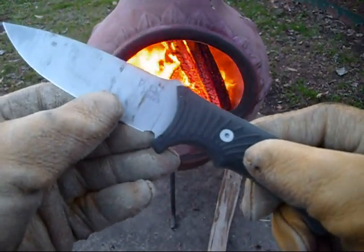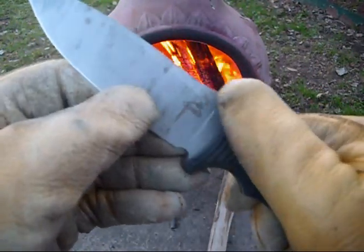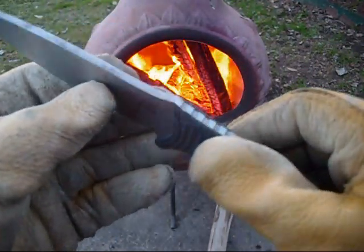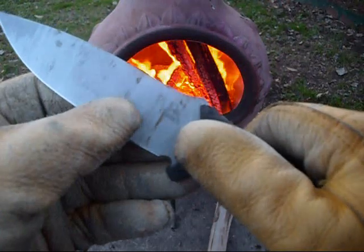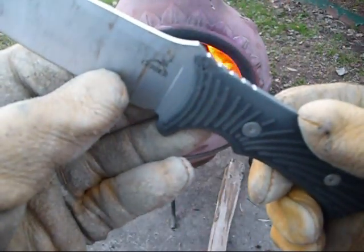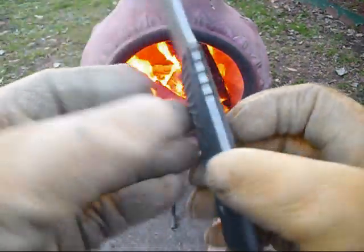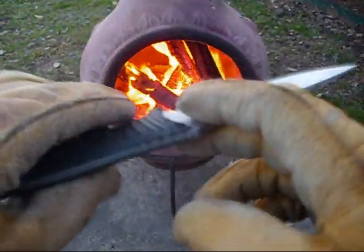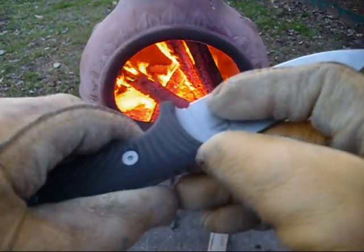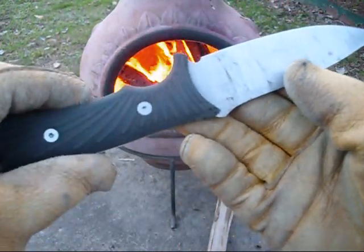This knife has taken a licking and keeps on ticking. The rubber on the handle — it feels good in your hand, but I could see it getting all boogered up and busted up over time and maybe even wearing out. I mean, I was batoning with it and it rubbed on some of the logs I was hitting, and I could see where that would get eaten up really, really fast.